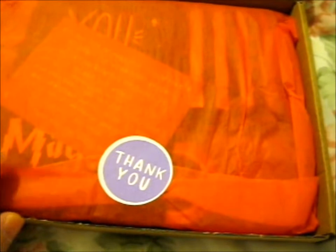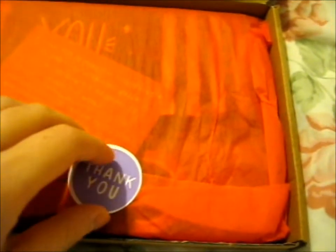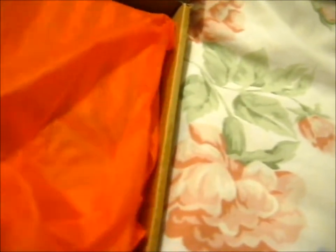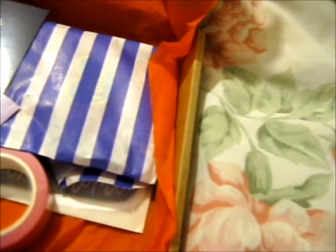Ruth here, and this is a package from Kelly Lou. I'll hold up. I'm going to open one hand. Okay, that took some time. Okay, so here we've got...